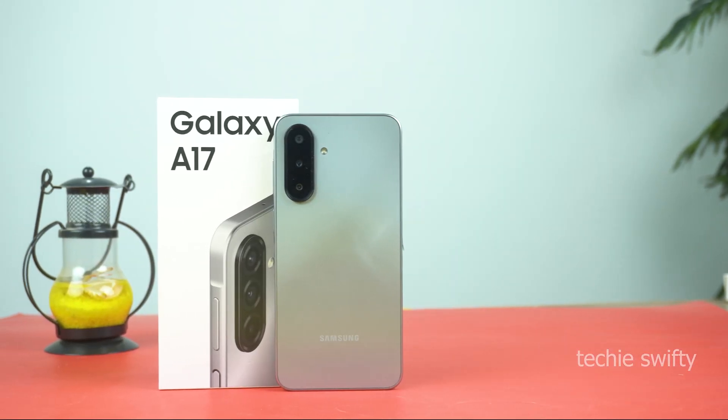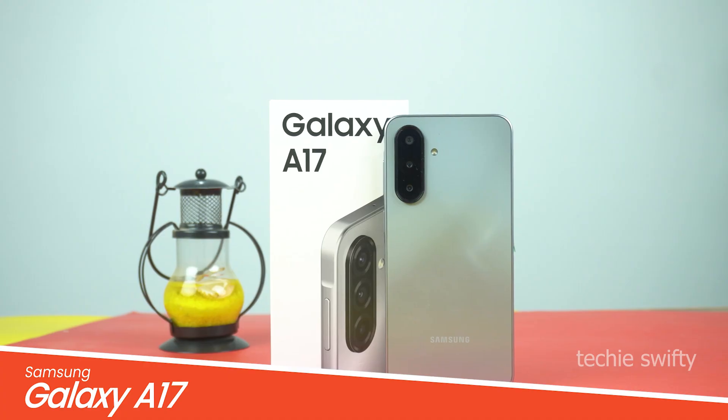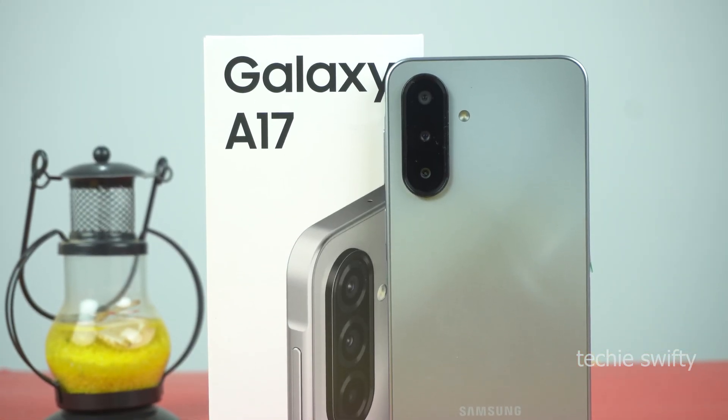Hey, what's up guys? In this short video, I will show you how to take a screenshot on your Samsung Galaxy A17 and how to record screen on it. So for that, let's quickly jump into the video.